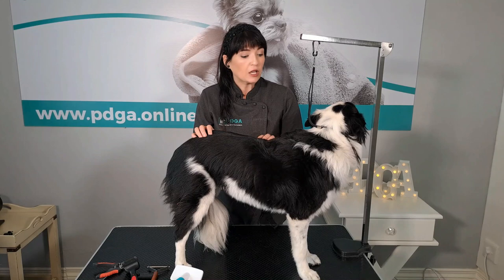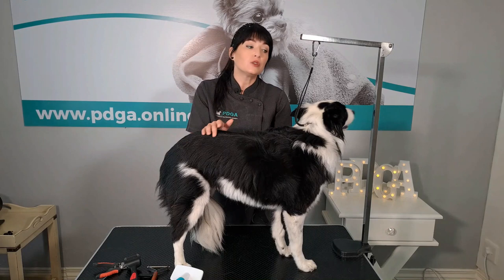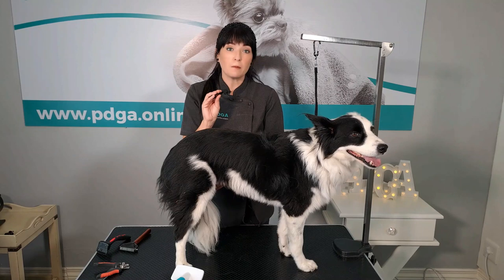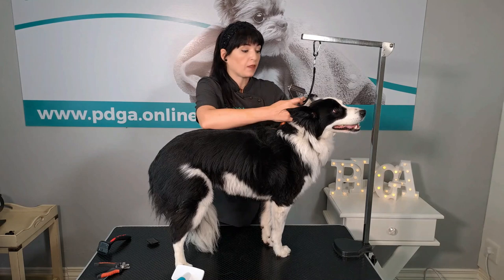When grooming your Border Collie, you need to remove the excess undercoat. There are a few tools we can use for this: the undercoat rake, a de-shedding tool, or a blunt number 14 blade — remember, very important, a blunt number 14 blade. Today I'm going to start by removing her excess undercoat using my choice of tool, which is an undercoat rake.